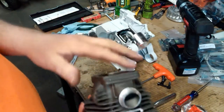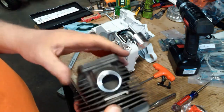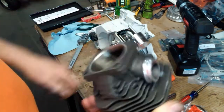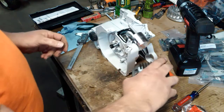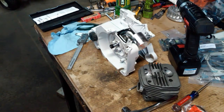One other thing before I send it off — just to make sure, I'll go ahead and put my degree wheel on it and verify the port timing will accept that much. But typically with these cylinders, that isn't going to hurt a thing. Hope you enjoyed this video — see you in the next one.